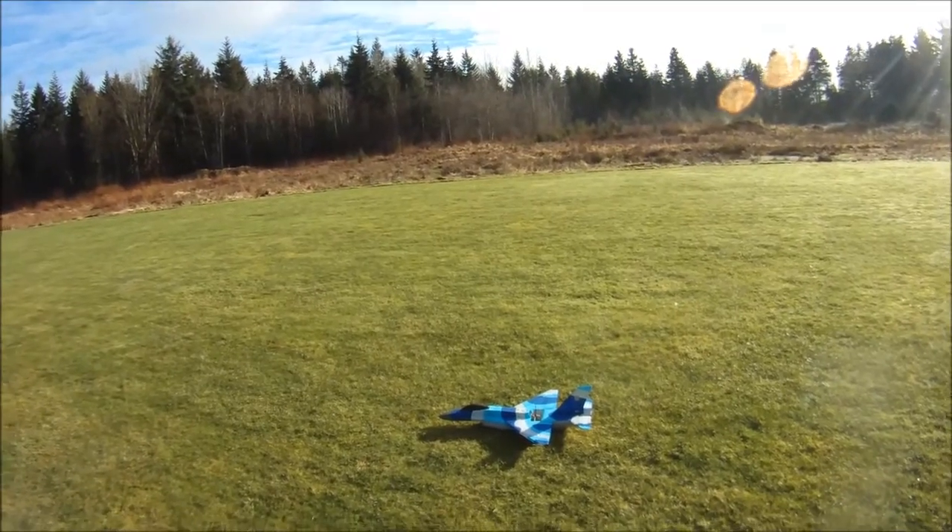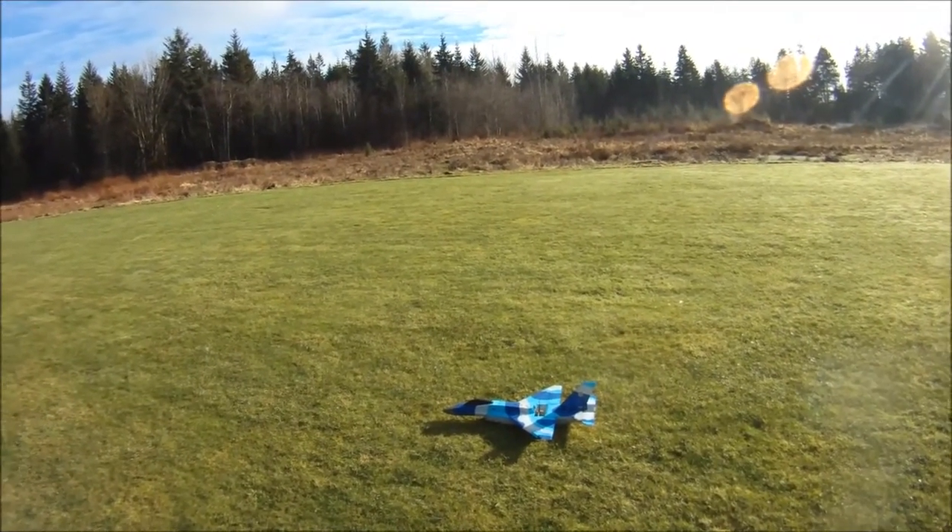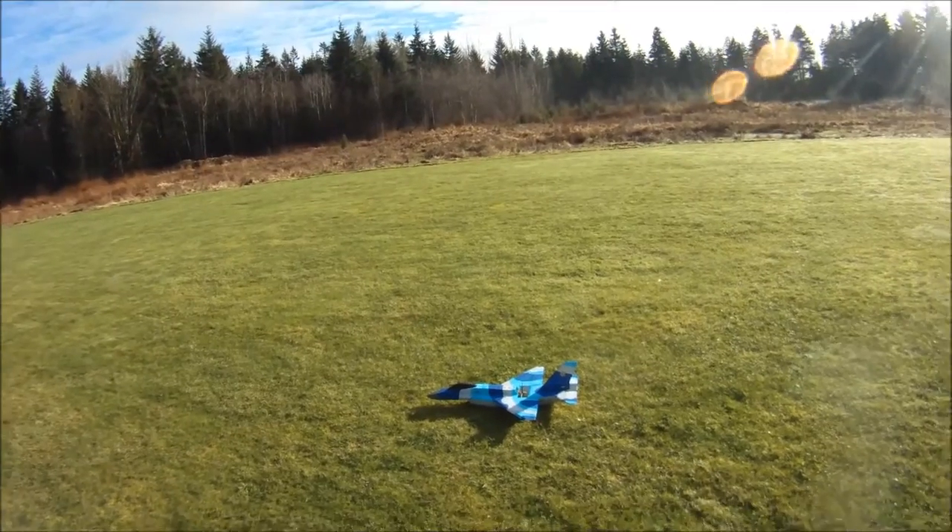So thanks very much for watching, folks. Blue skies, calm winds to everyone. Park jet noise — the other sound of freedom, baby. Take care.